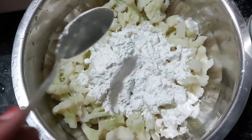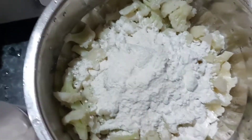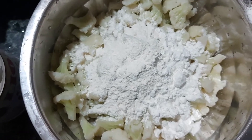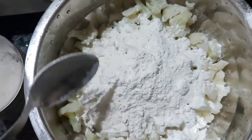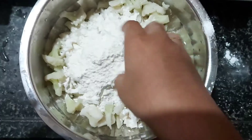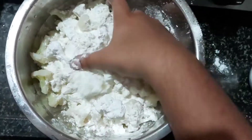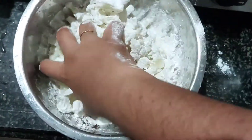After 5 to 10 minutes, drain the water and add 3 tablespoons of maida and 3 tablespoons of cornflour to the gobi. Also add a bit of pepper to taste. Mix all the ingredients well, adding a little bit of water if needed. Make sure that you don't mash it.